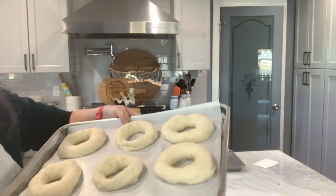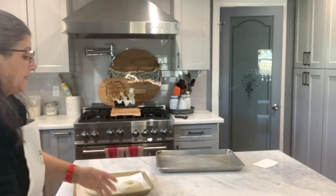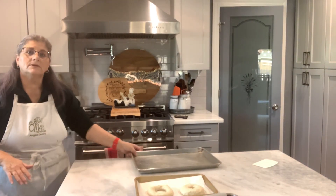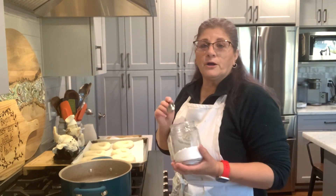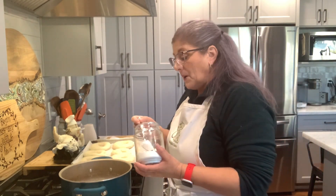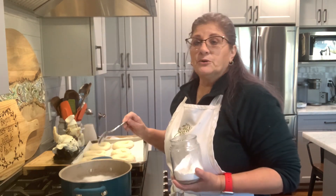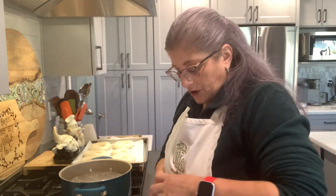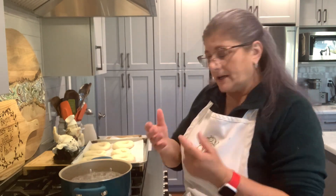I'm gonna cover them with a tea towel and wait 30 minutes. Okay friends, it's time to boil my bagels. I have a pot here with water and I'm gonna put about a teaspoon of baking soda. What the baking soda is gonna do is change the texture of the dough — the outside is gonna get chewy and it's also gonna make it shine, which is why bagels kind of shine on the outside.